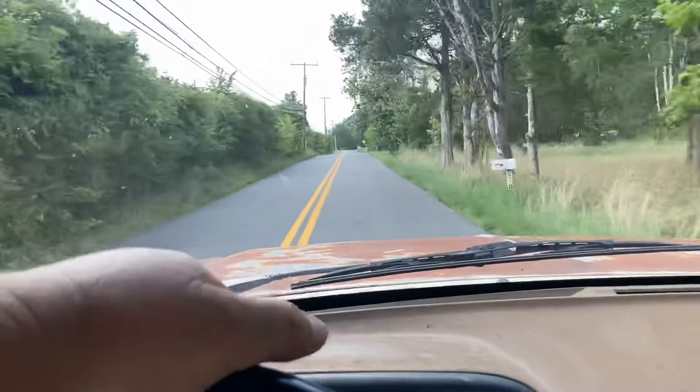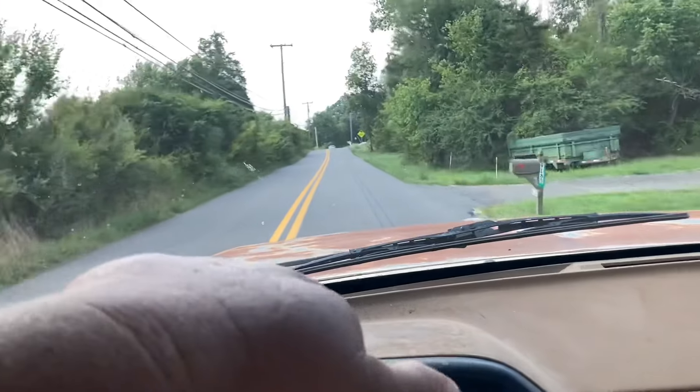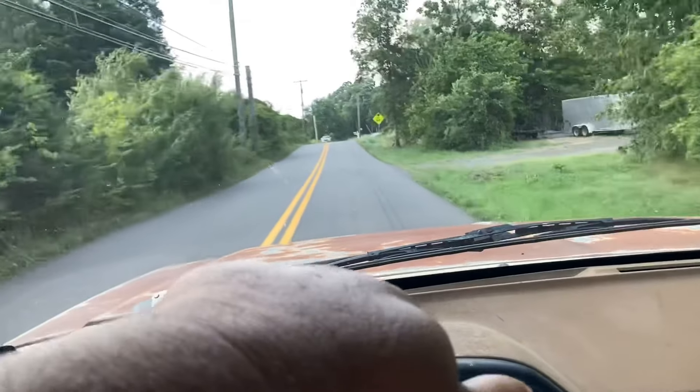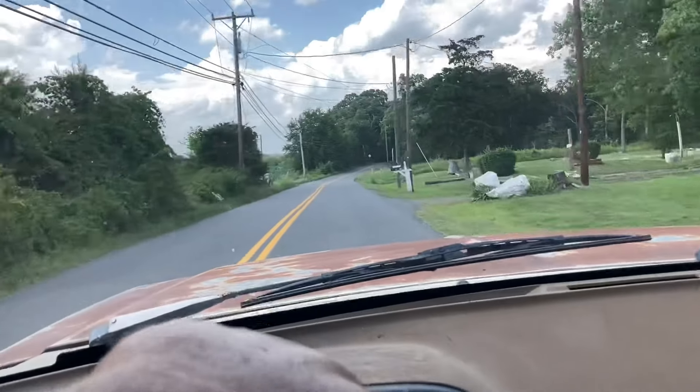Good morning y'all. We got a message that said come on up the road and take a look at something, so we're gonna go check it out.